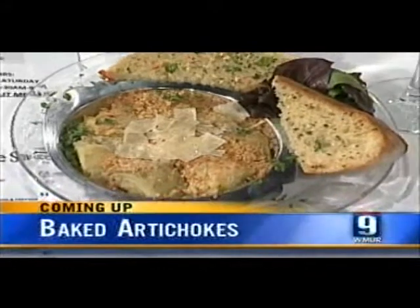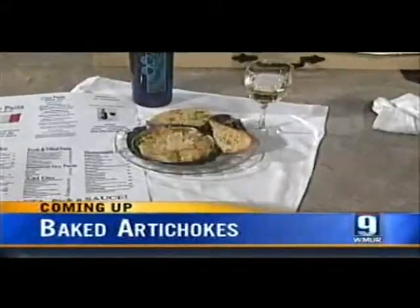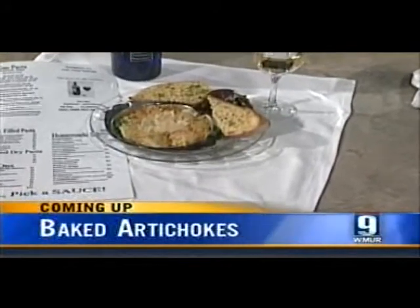If you like artichokes, this one's for you. We're going to show you how to bake some up in today's Cook's Corner, coming to you from the News 9 kitchen for a quick and easy recipe for baked artichokes. Today we're joined by Dennis Hickey from Chow Pasta, who's going to be making one of his famous appetizers.